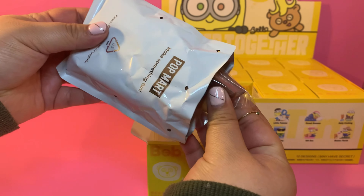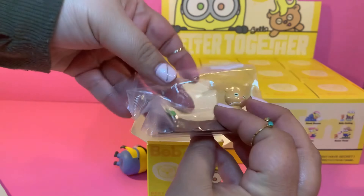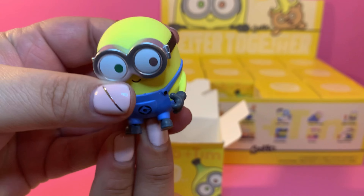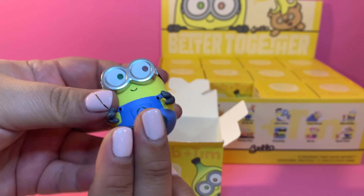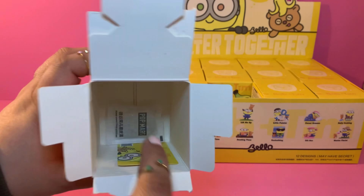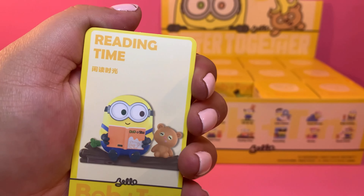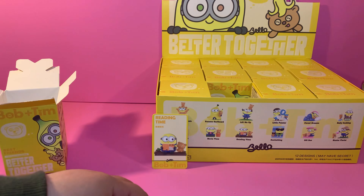Let's get this open, and hopefully we have the whole collection. It comes in a bag. Let's get this bag opened. We have a tree log with little Tim sitting in the log, and a tiny book with its little barcode. Here is Bob — oh, he's precious, very good quality. I have never owned anything from Pop Mart and so far I'm very pleasantly surprised at the quality.